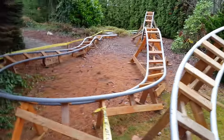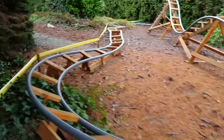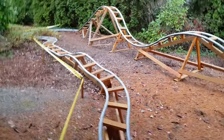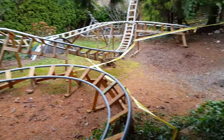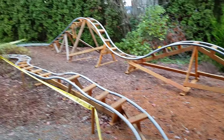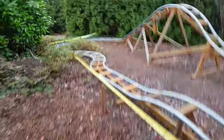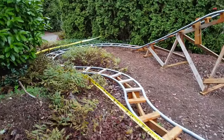Over here is the third coaster I made — we call it the 'Little Rocket.' You can see it in other videos. It's different because I didn't build it in place; I built it in sections in my garage and then hauled each section out here. It's much better engineered than the other two.